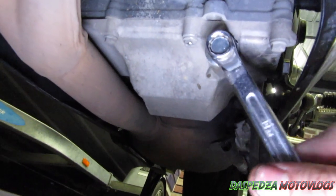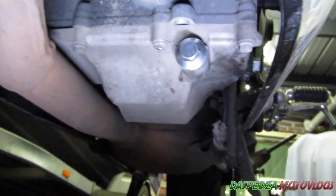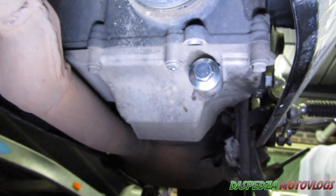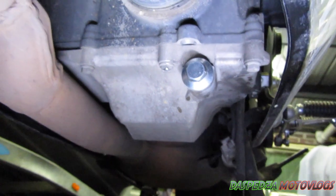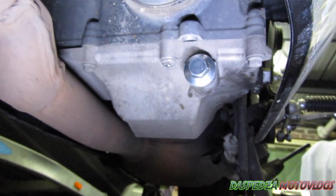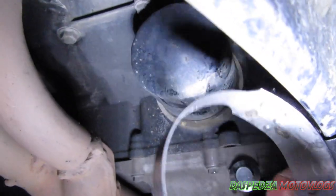Do that up tight — that's not 100% tight yet, I will go back and recheck it. You can use a torque wrench and set it to Yamaha's torque specs if you really want to, but the way I do it is just do it up tight. Make sure it does not come out — that is your goal.